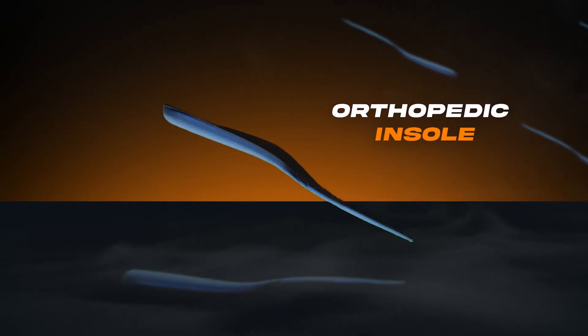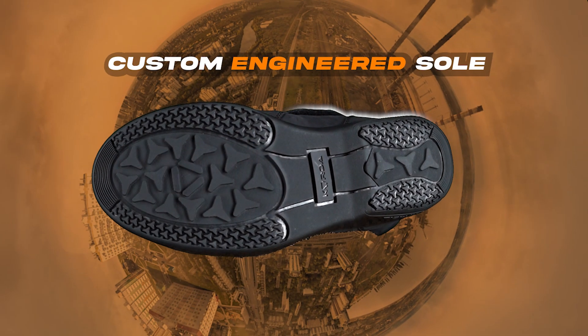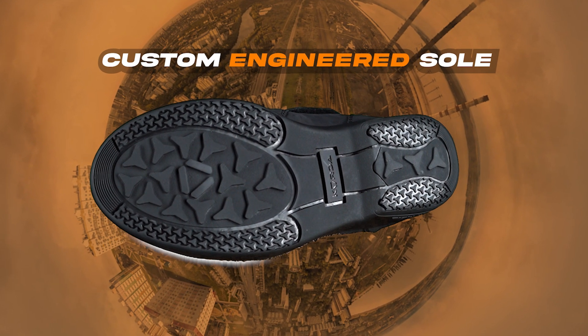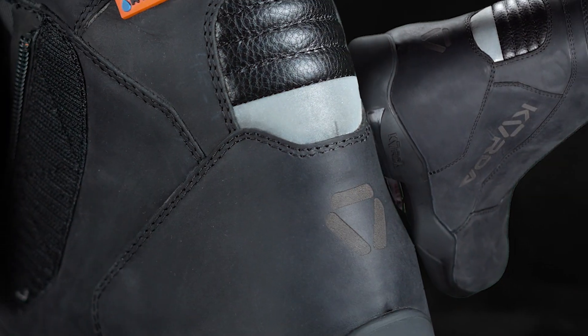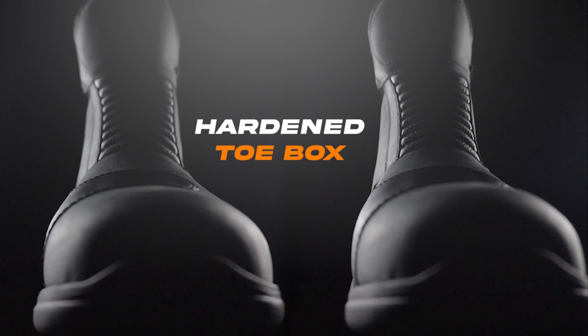Engineered for maximum support, the orthopedic insole reduces fatigue on long rides. The custom engineered sole provides exceptional grip and stability on any terrain. It is built to last, with a hardened heel and toe box to shield from impacts.